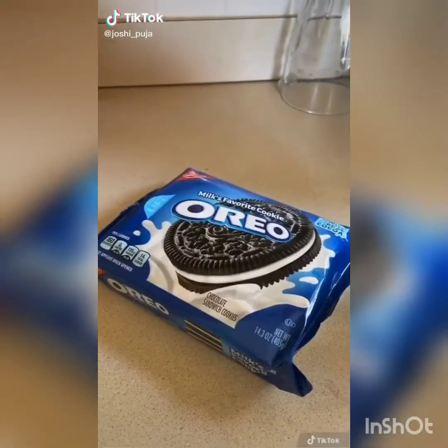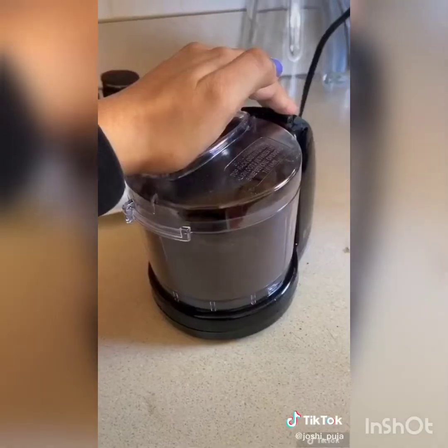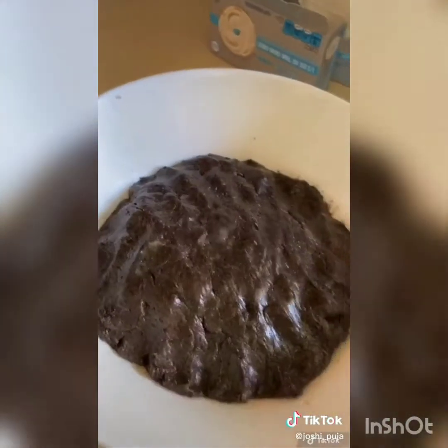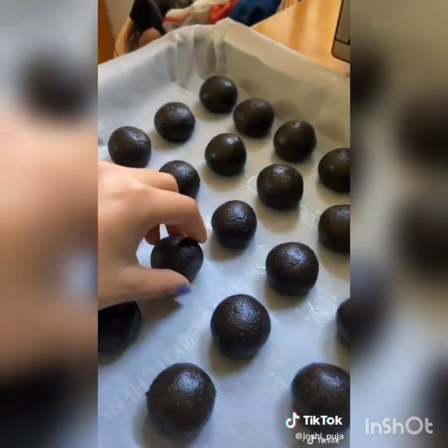Grab about 36 Oreos. Either put them in a Ziploc bag or a food processor and crush them until they look like crumbs. Save about a spoonful for later. Grab about eight ounces of cream cheese and mix it in. After mixing it'll look like a uniform dough. Line a baking sheet with parchment paper and roll the mixture into balls, placing them on the sheet.